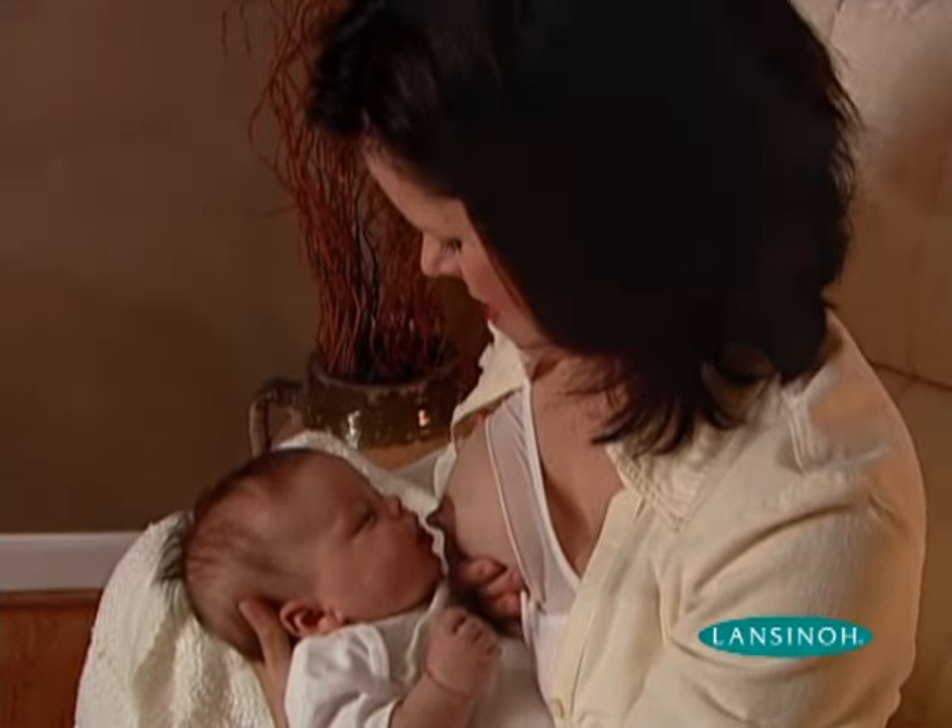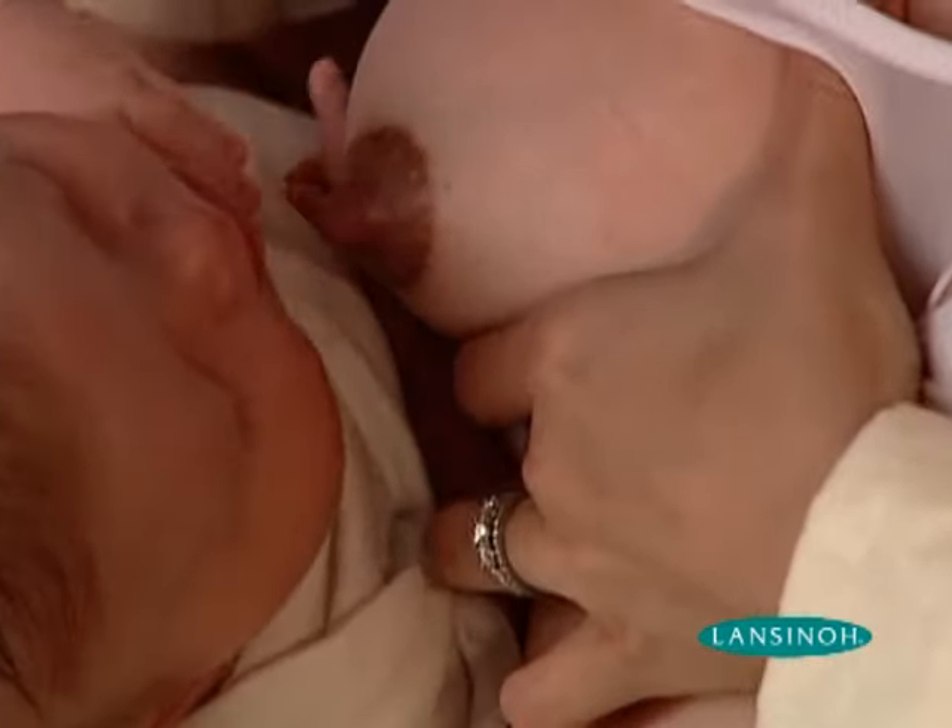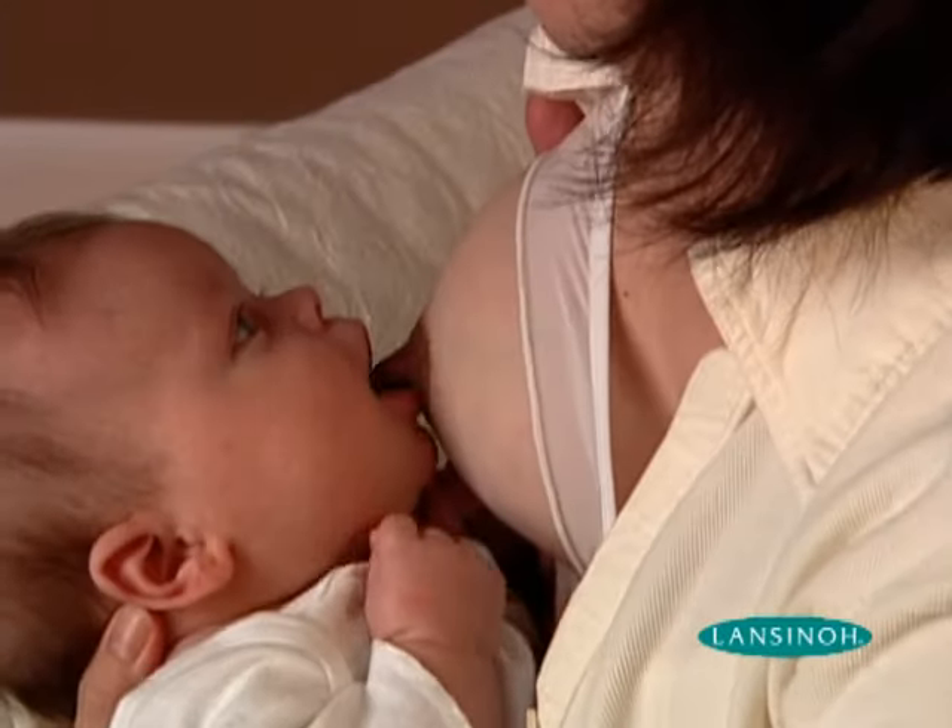Once your nipple is everted or drawn out, put the Latch Assist aside and latch your baby onto nurse.